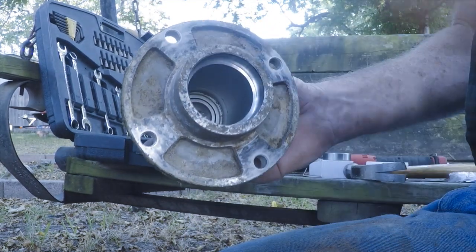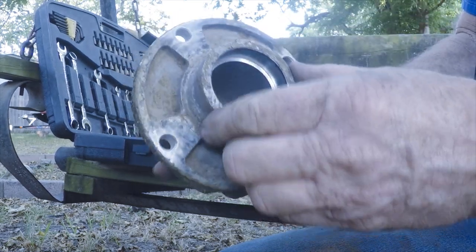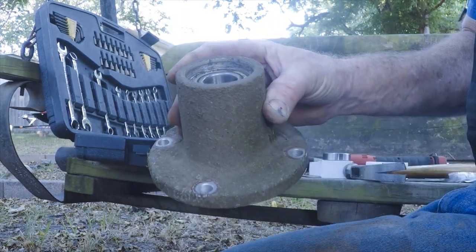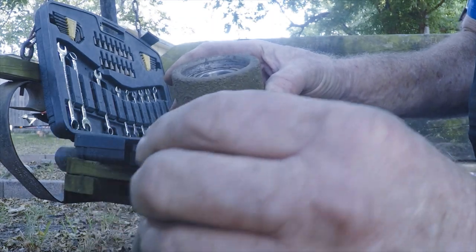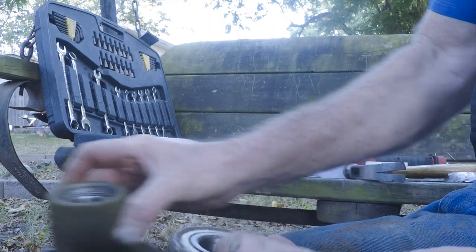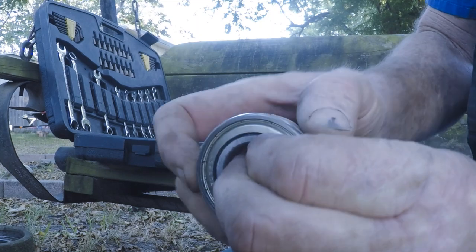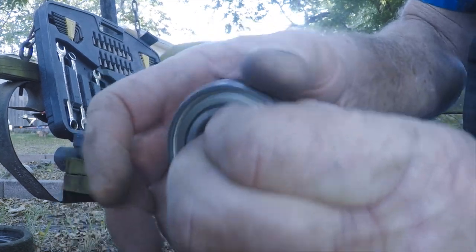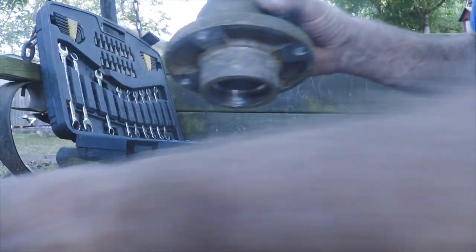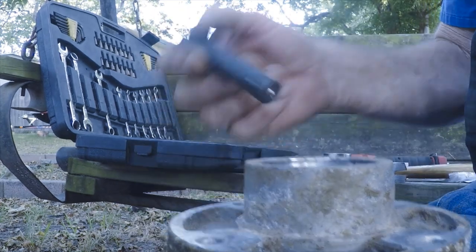So that one goes in there and it has a stop right there so you can't put it in too far. I don't know if the top one's got a stop or not, but it can't go so far because it's got this spacer. I don't think that one's too bad — I think it's this bottom one that's got a rough patch in it.